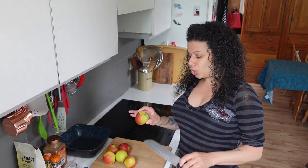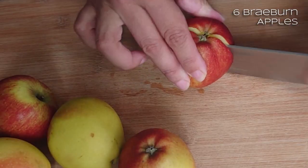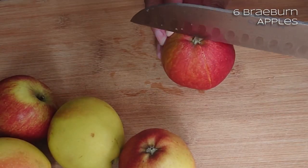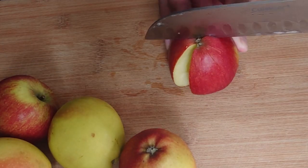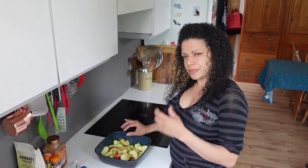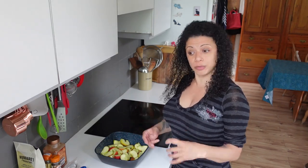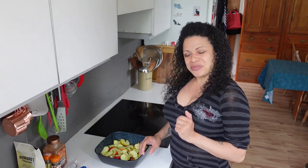Prep for this is nice and simple, because I want the pectin that's in the apple core. I've put the whole lot into a roasting pan. I've used Braeburn apples, which are like an eating apple, so they've got enough natural sugars in there that I don't need to add any more. But feel free to use whatever kind of apples you've got — if you've only got Bramley, the big sour ones, that's fine.